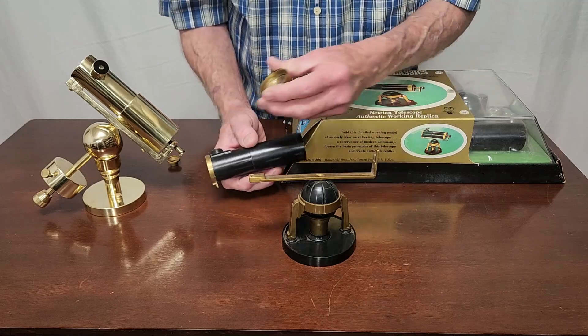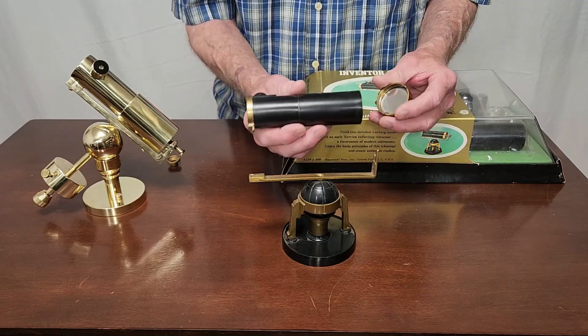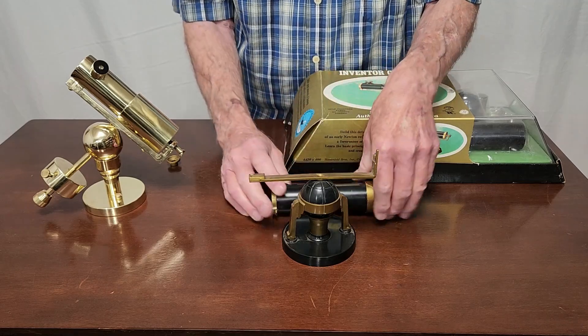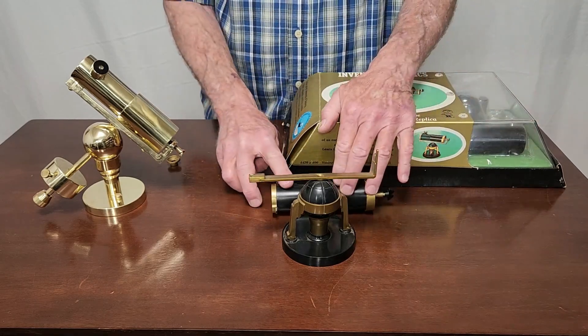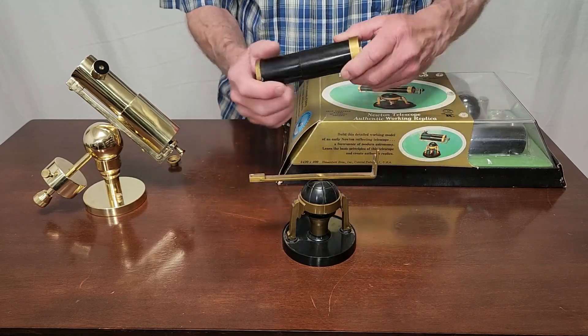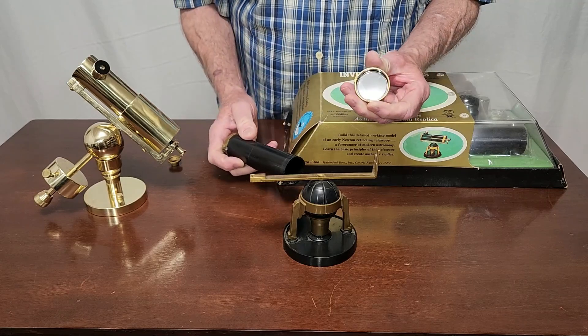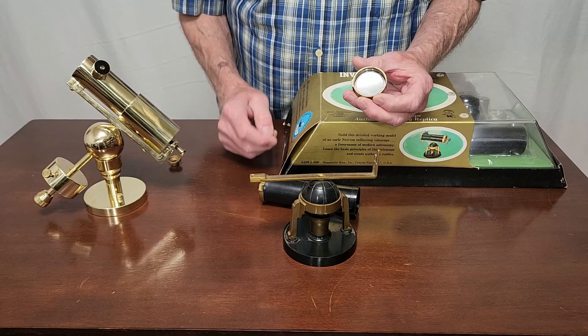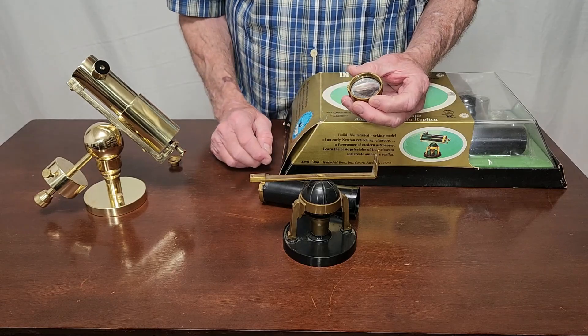So I thought, I'll make that, I'll put that together, make it in brass, and it'll be very nice. And then I thought to myself, maybe I should try to make this out of metal. It can't be too much worse than this. How hard could it be to make an aluminum mirror that would look something like that?